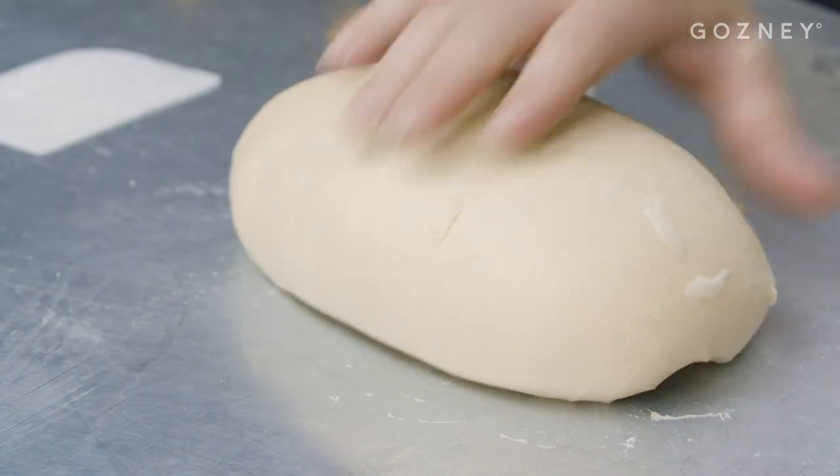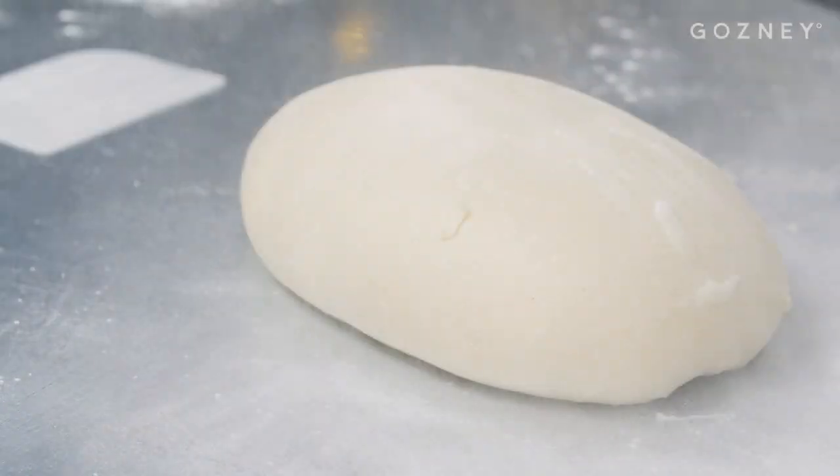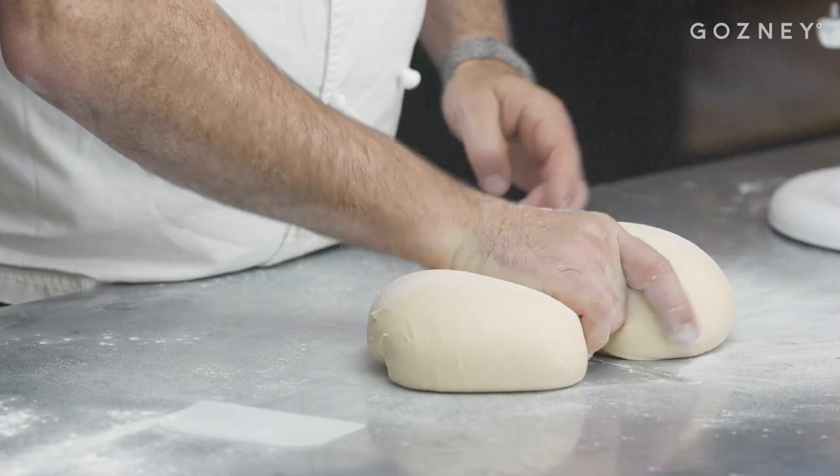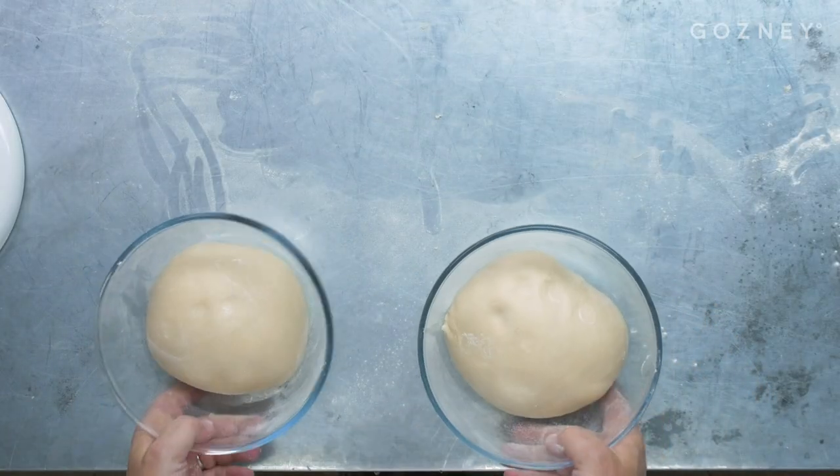So you've got a nice strong dough. That's one kilo of flour — that's enough to make two big brie. So I'm going to cut the dough in half, a bit of flour, cut it in half. That will take about an hour and a half until it's risen really, really well.